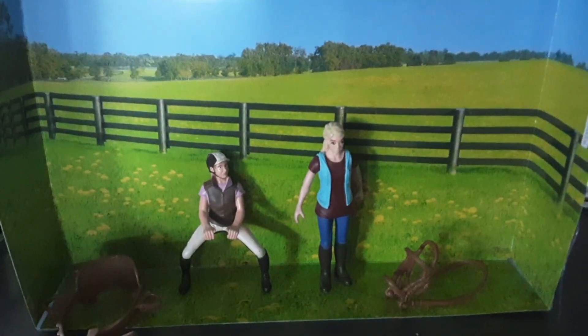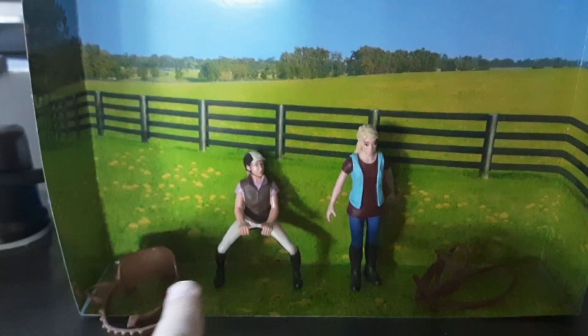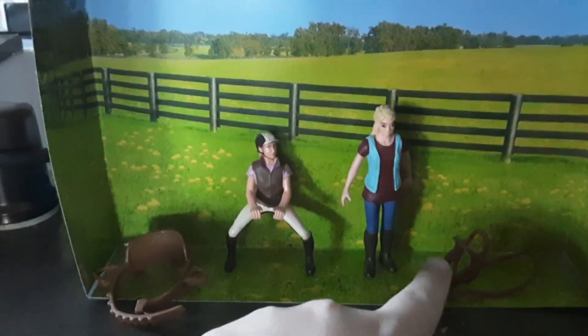Hello, everybody. Today I'm going to paint all of this — this saddle, this doll, this doll, and this bridle.